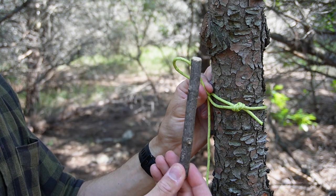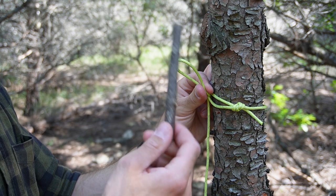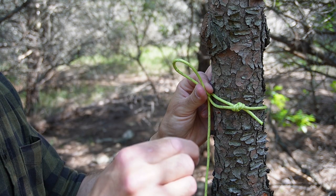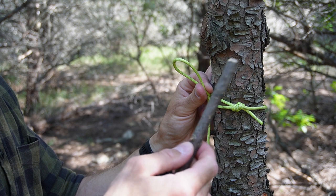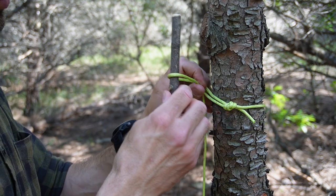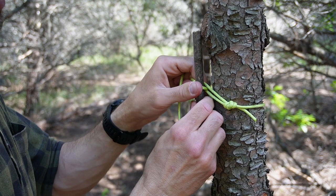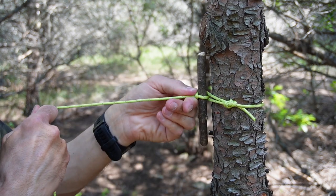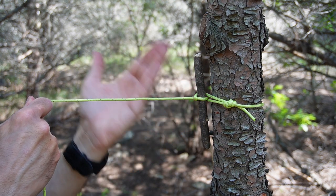Now you can grab a toggle or a tent peg — whatever you have. You can pre-make this at home, throw it in a backpack or a pocket, or you can grab something off the ground. Take your toggle, throw the loop over it, cinch it up, tie it up, and basically that is it. Your ridgeline is ready to go.